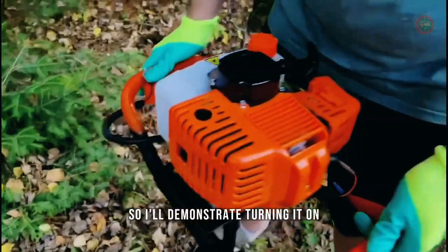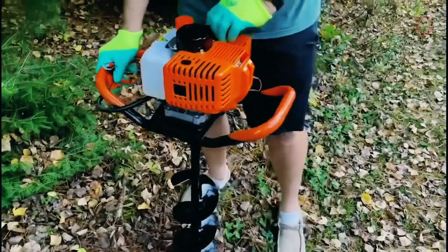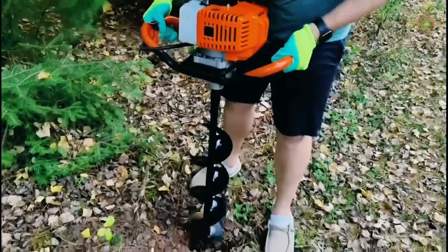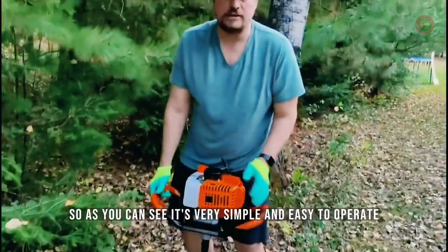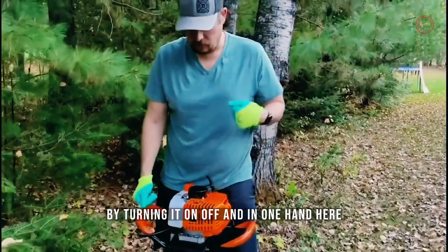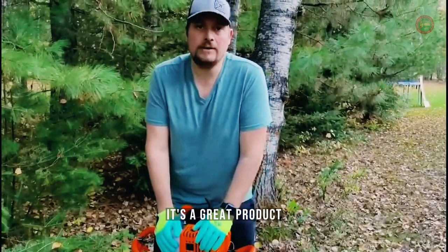I'll demonstrate turning it on. There is a throttle right here, so when you're holding it you want to have both hands up and down. As you can see, it's very simple and easy to operate — turning it on, off, and then one hand here. Very simple to use. If you're looking for a hole digger, it's a great product.